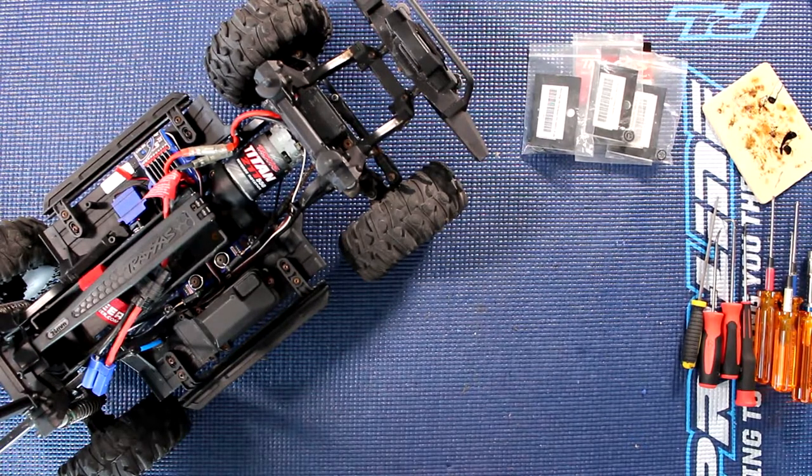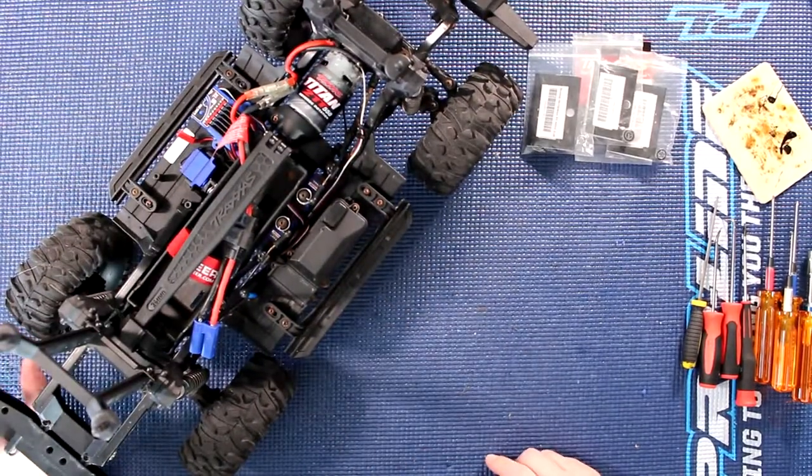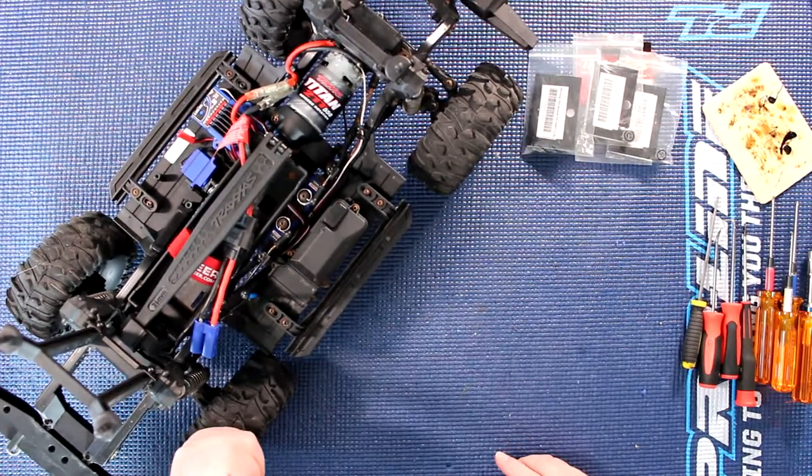Welcome to a new video by the AGSPRC. We have our Traxxas TRX-4 here and I wanted to show you how to change the bearings in the back of your portal axles.